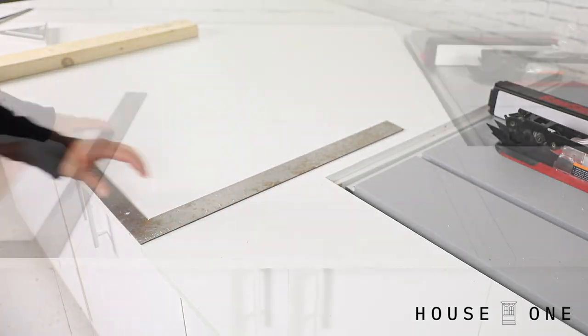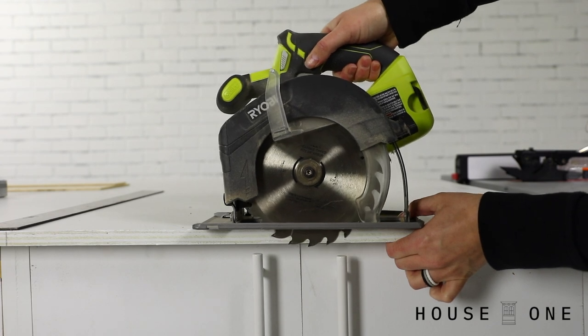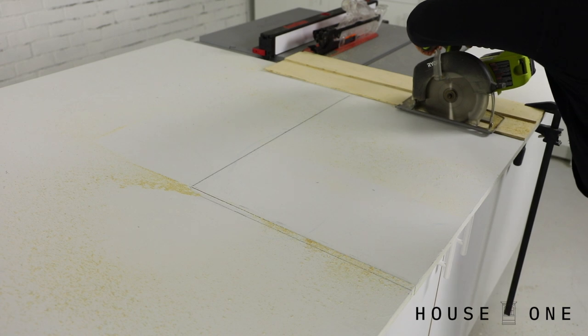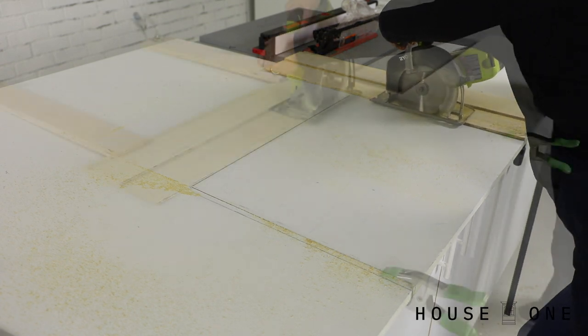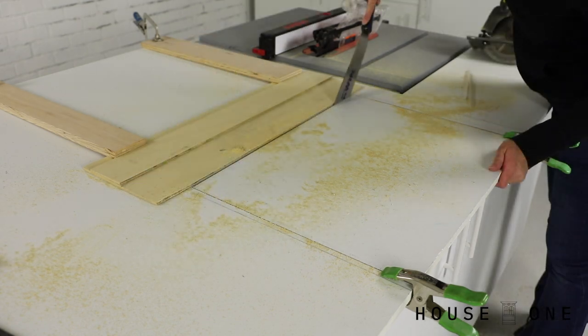To get started, I first marked the cutout on my work surface. Next, I set the depth of my circular saw blade and used a straightedge to guide my saw along the lines. I used a plunge cut to cut the back line and a handsaw to finish the cut at the corners.